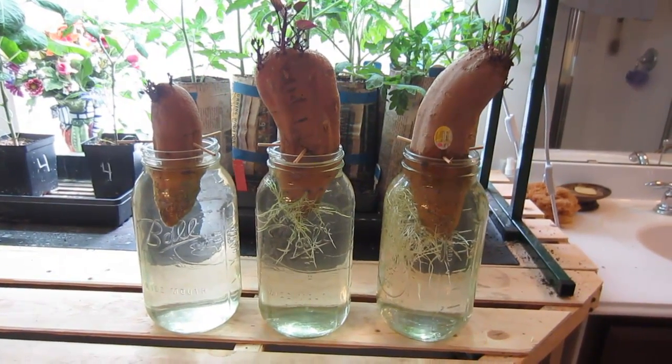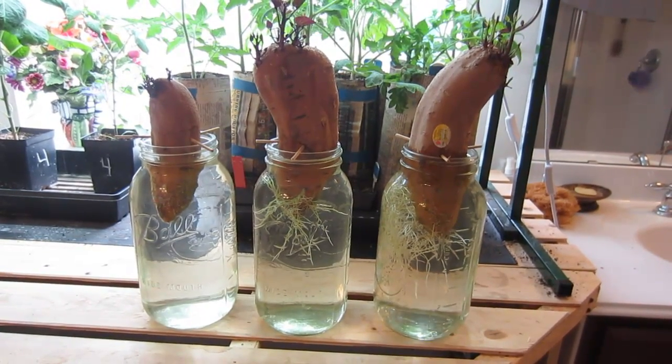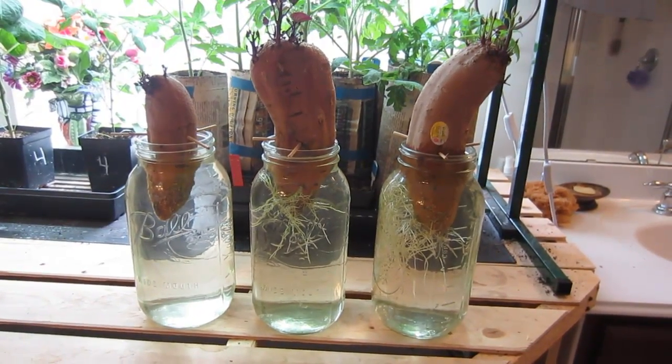It has been two weeks since I put these sweet potatoes in jars of water and this is what's happened. I wanted to give you an update.